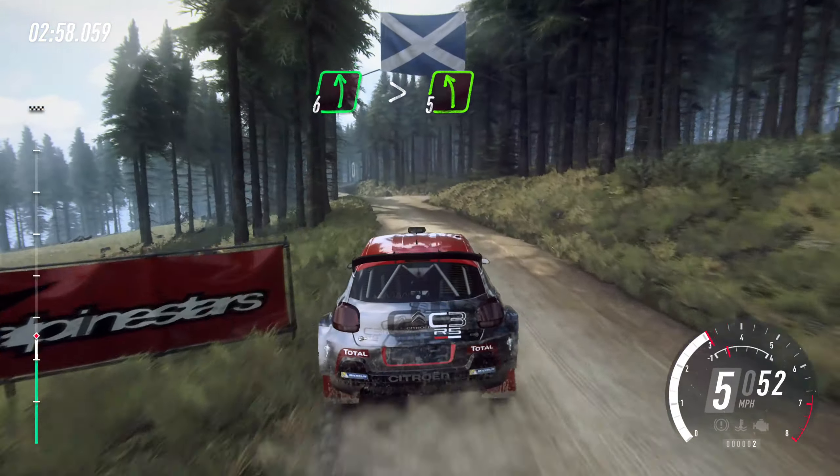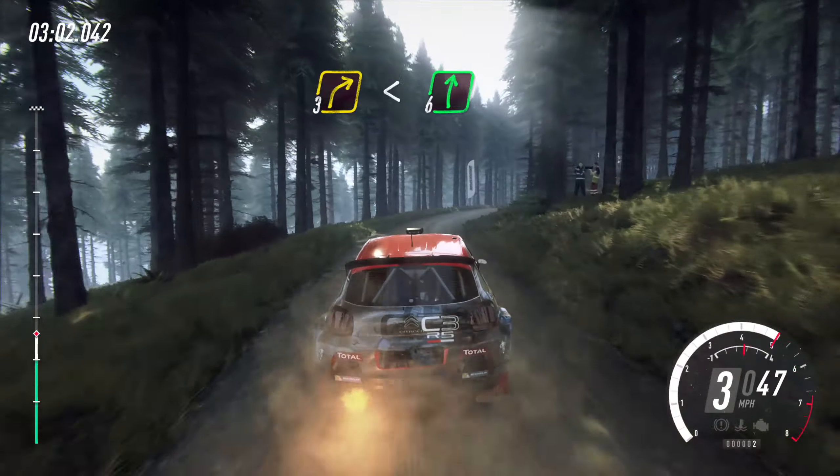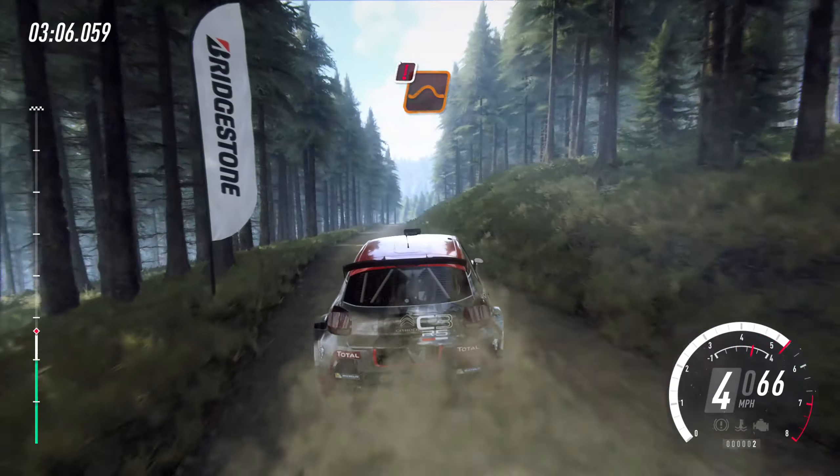Six right, tightens three, sixty. Keep left of a crest and five right tightens. Into six left, very long, and opens keep right of a crest. Seventy.